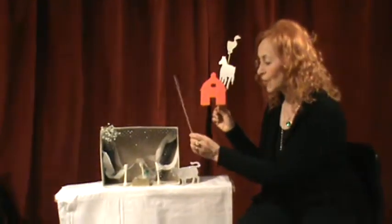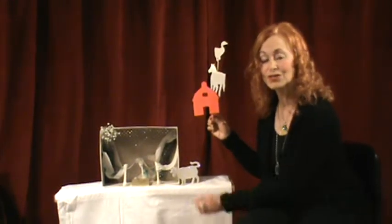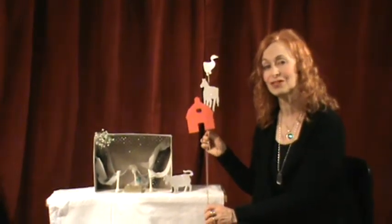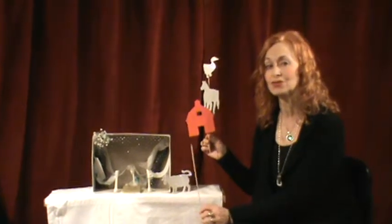On our stage we have a white screen. Later on we're going to come back and we're going to have our flashlight and put some shadows on here.